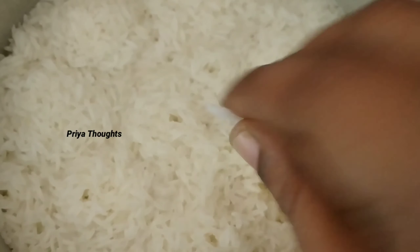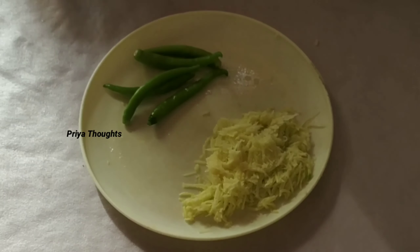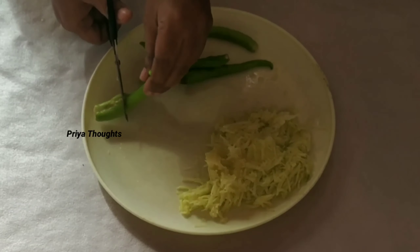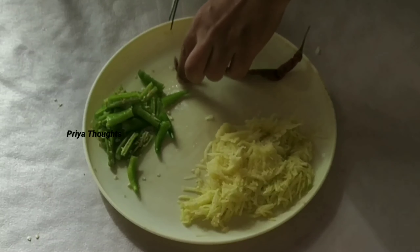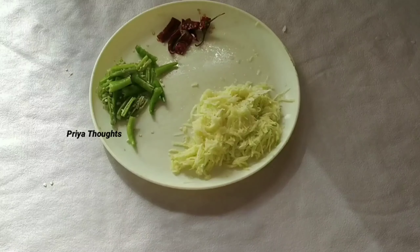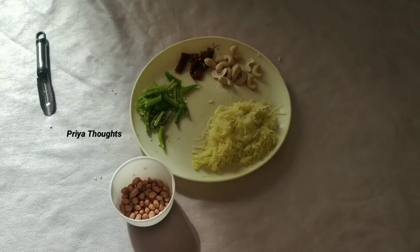We are ready to cook the rice. I will try to cook the rice. After cooking the rice, cook the rice with hot sauce.